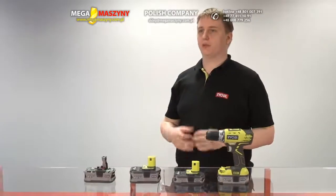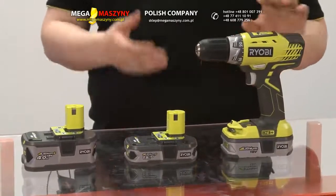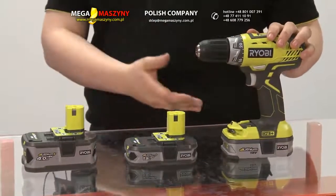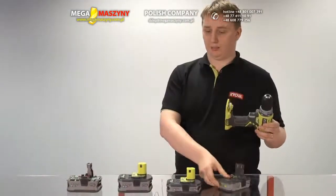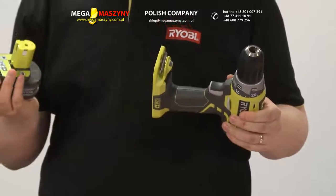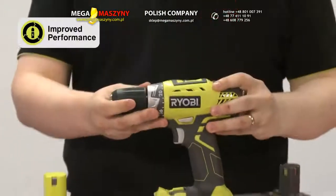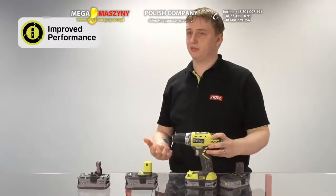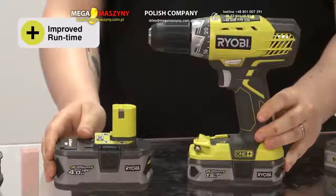Lithium Plus will completely revolutionise the market. The traditional belief is that voltage is your power and amp-hours is your runtime. But when a user takes their old battery out of an existing tool and places it in one of our new Lithium Plus battery packs, they'll see an increase in power, which means faster task completion. They'll also get longer runtimes from our 1.5 and 4 amp-hour battery packs.